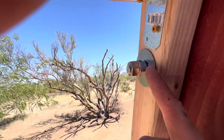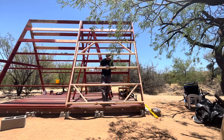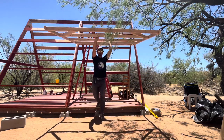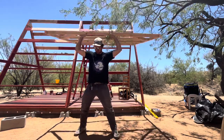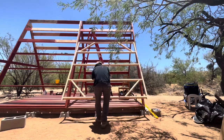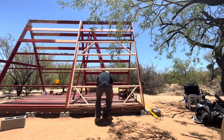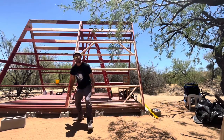Once I figure it out, I'll just grab two channel locks and lock those to each other so they don't move. Alright, got the bolts in — that's gonna be the first attempt at opening it. It looks a little tight at the bottom, nothing I can't tweak. Gonna see if it swings open and doesn't fall on me. It's not too heavy!